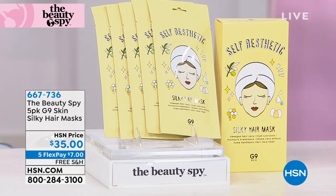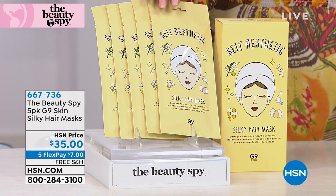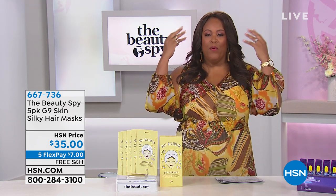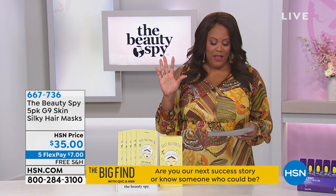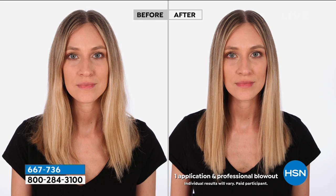We're moving on to another brand new item: the Beauty Spy five-pack G9 Skin Silky Hair Mask. You're getting five of these, seen here in their wonderful packaging. It's $35 on five flex pay with free shipping — that's just $7 per payment. Look at the before and after on this.